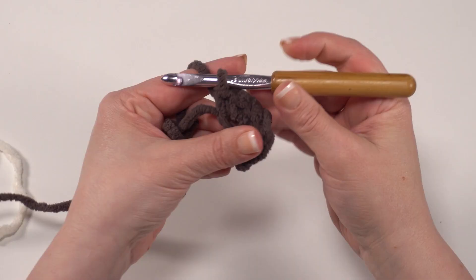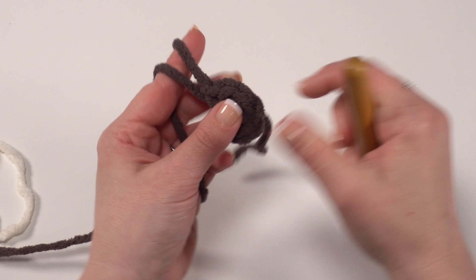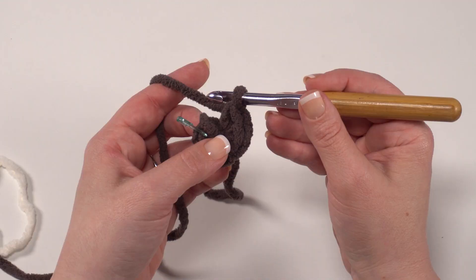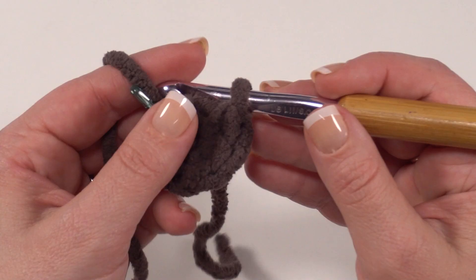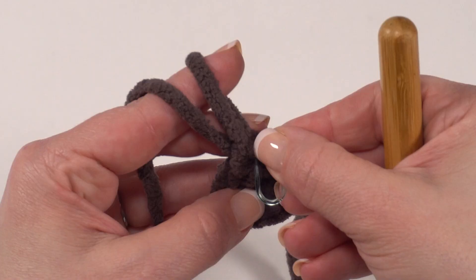Now I'm going to go ahead and cinch up that center — it can take a little bit of tugging. I like to kind of secure it with my other fingers. When it's pulled nice and tight, we want to make sure to go back and add a stitch marker to that first stitch, because we're going to be working in a spiral. For round two, we simply work a single crochet in each stitch around, finishing our last stitch with color A — bringing back in our white, or whatever color you'd like to do. So we go right into that first stitch, make a single crochet, and pull that stitch marker on up to our new first stitch.